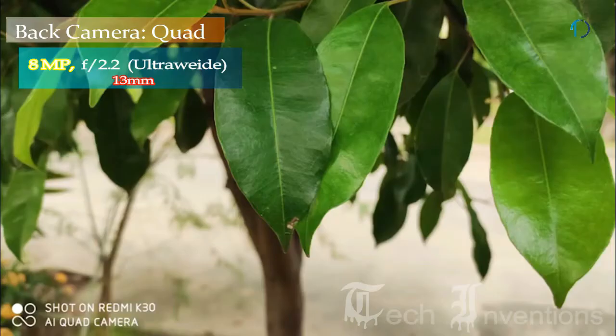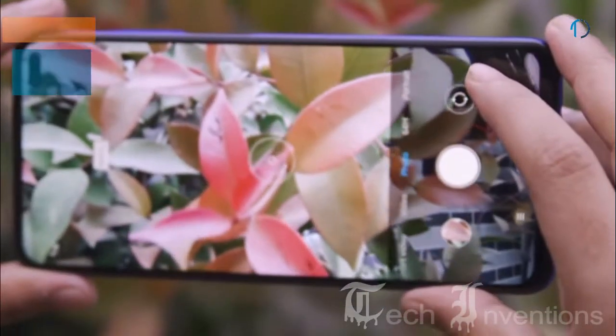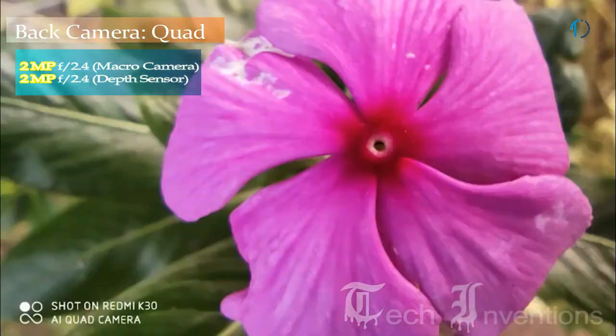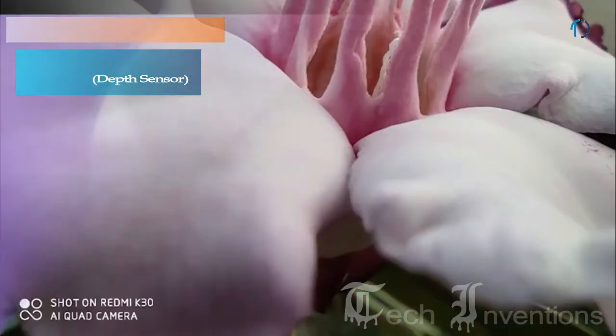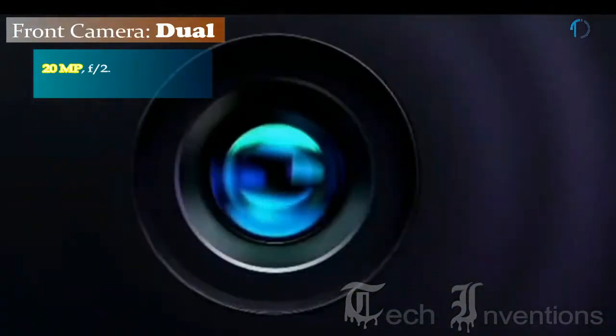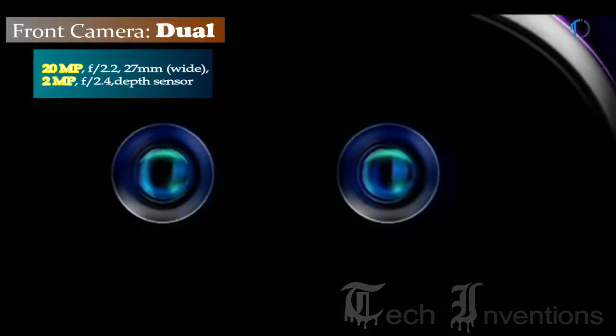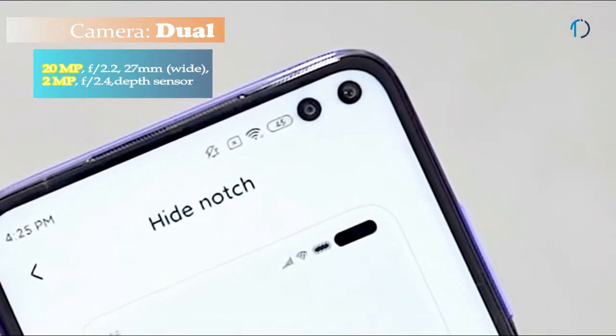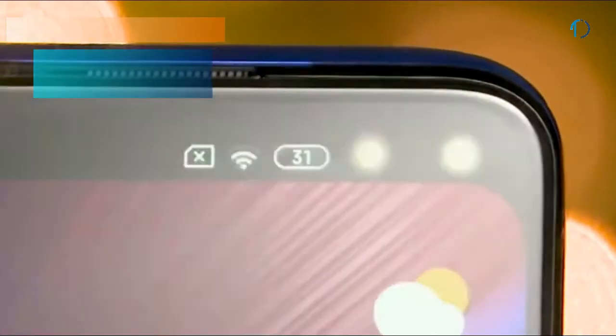The second camera is a 13mm 8-megapixel ultrawide sensor with f/2.2 aperture. The third one is a 2-megapixel dedicated macro camera with f/2.4 aperture, and the fourth one is a 2-megapixel depth sensor with f/2.2 aperture. On the front, this smartphone has a dual camera setup consisting of a 27mm wide 20-megapixel fixed focus camera with f/2.2 aperture along with a 2-megapixel depth sensor with f/2.4 aperture.